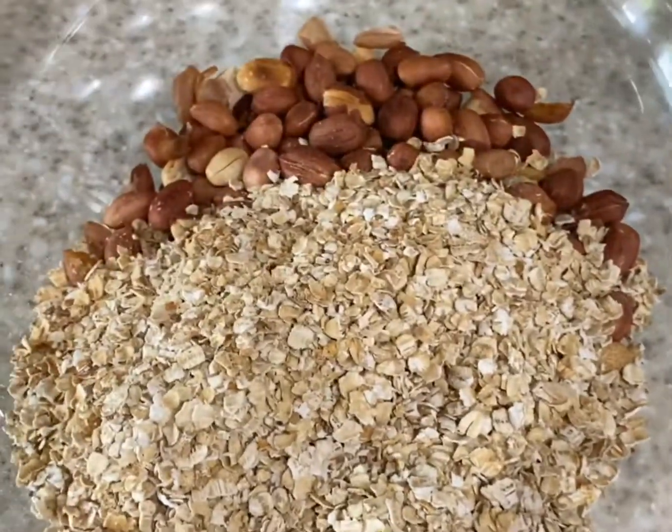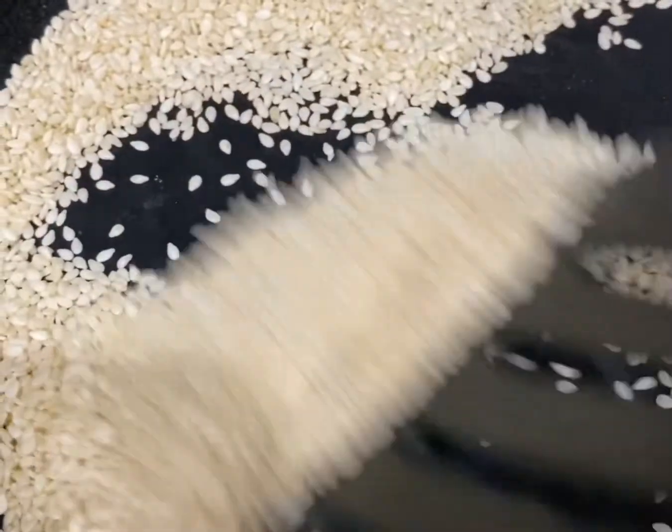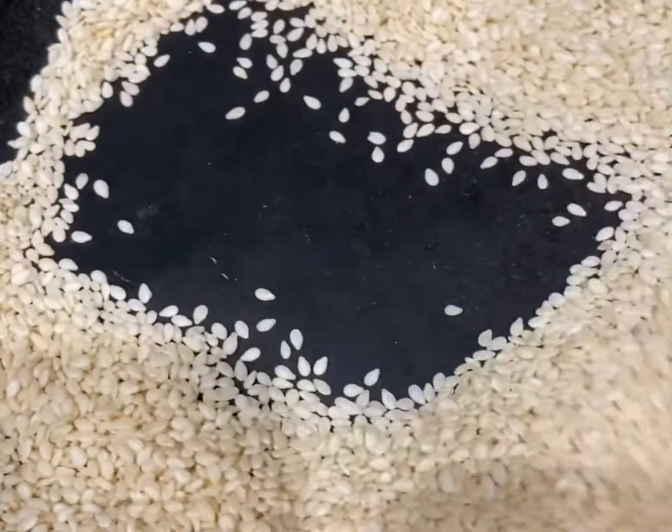Our third ingredient is sesame seeds — ellu or til. Dry roast them until they puff up. You can really smell the aroma. Take them out to the plate.